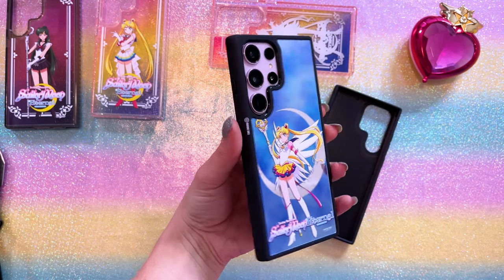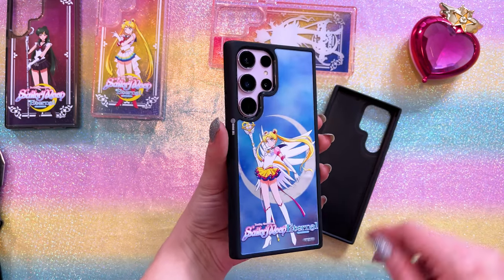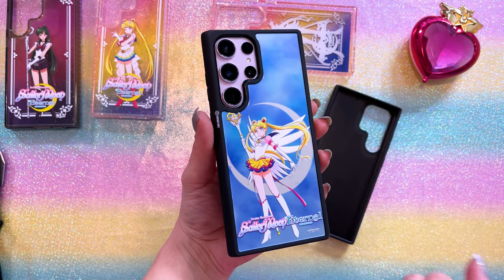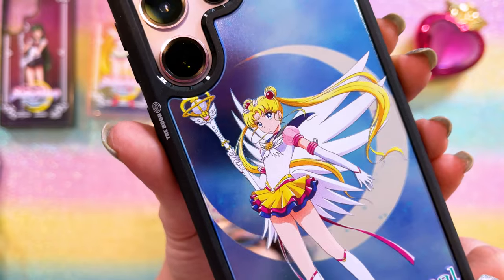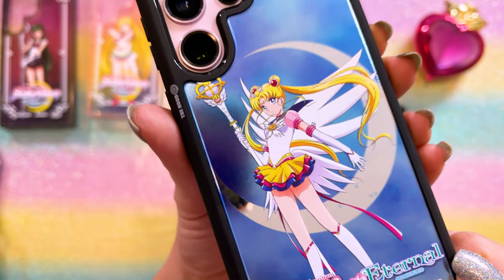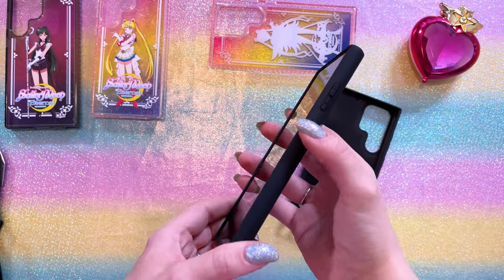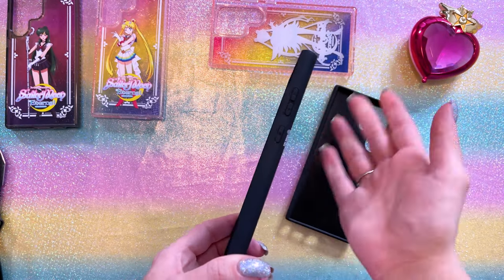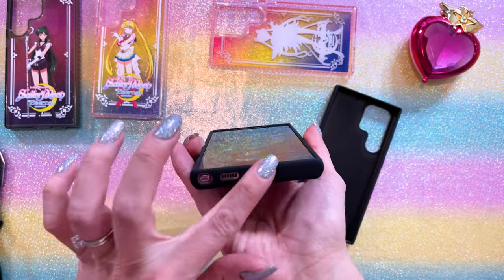Here's the S23 Ultra with the other mirrored case. This one also looks very pretty. I love the metallic cloud background behind Sailor Moon — that looks very cool. Let's get a close-up of that print. She's looking good. This is a nice case. This case is extremely similar to the other mirror case, so you're going to have the same experience when using your phone with this case as well.